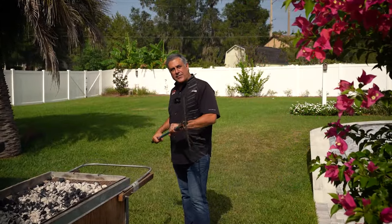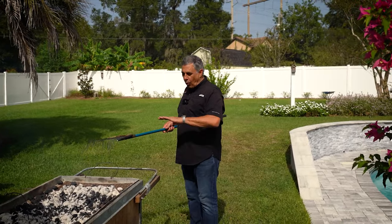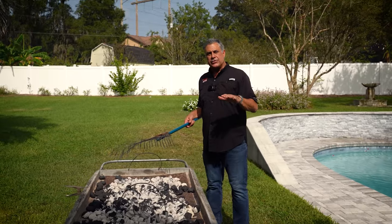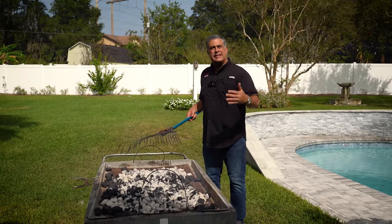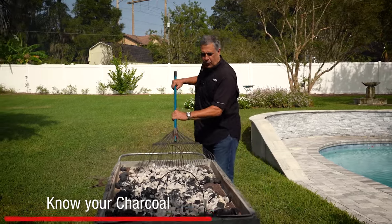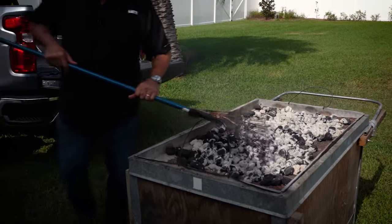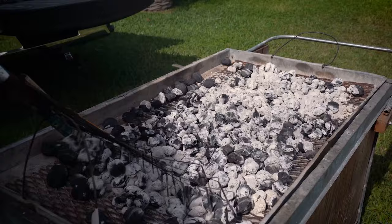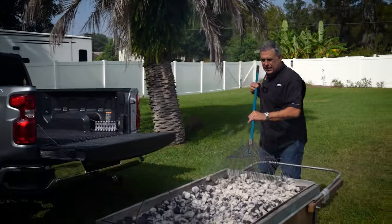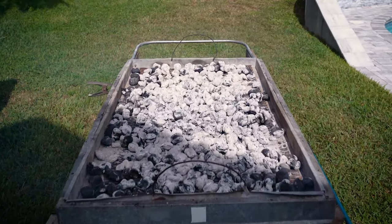We want to spread these coals completely out on the top — you don't want to leave a hotspot. Once you spread it out, that's when the cook starts. A 45-pound hog will take about four hours. About every hour you're going to add charcoal — about eight to ten pounds — until you get to the third hour, and then we're going to flip them over. I use just regular charcoal because I don't want the big huge chunks. This breaks down easily so you can spread it, and you don't want a big chunk causing a hotspot on the hog.